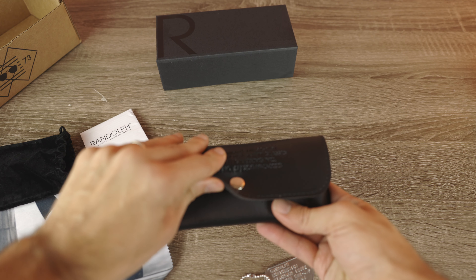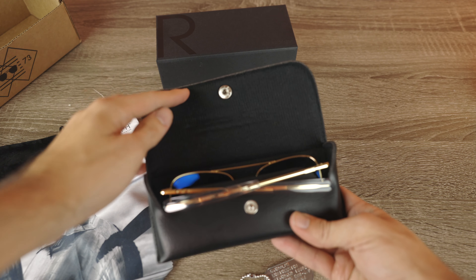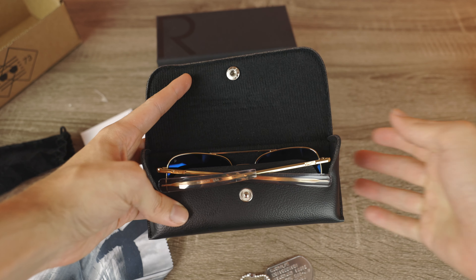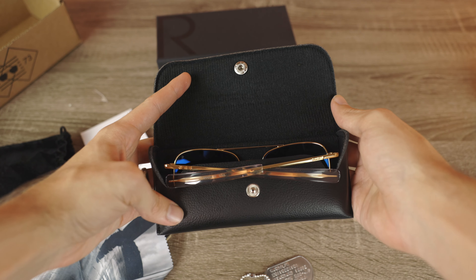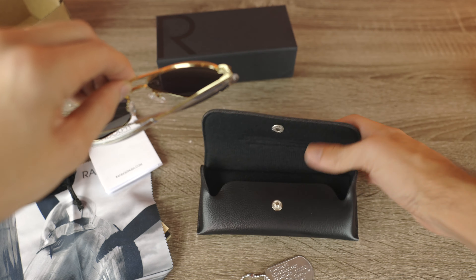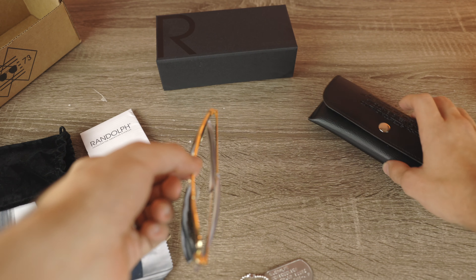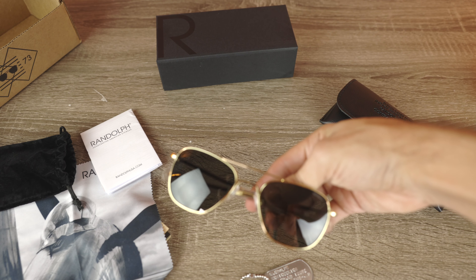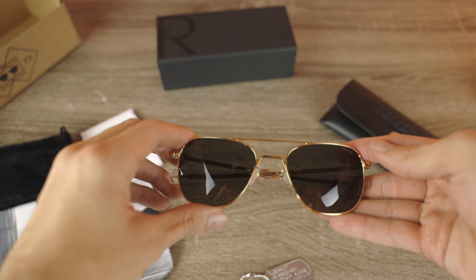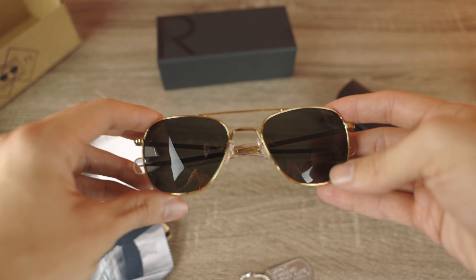Let's go ahead and pop up the top of this case and take a look at the actual sunglasses themselves. Here we can see they look absolutely gorgeous. What's really cool is that the lenses face the backside of the case, just like you'd find on the mil-spec aviators. I actually have a pair of vintage mil-spec aviators that I'm going to show you guys later in the video — they are definitely very similar.